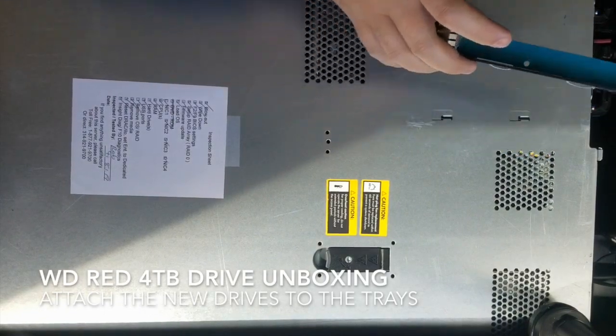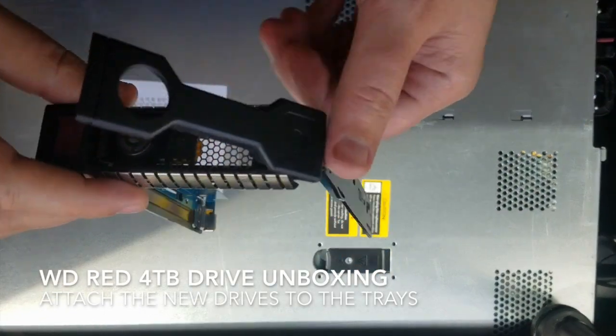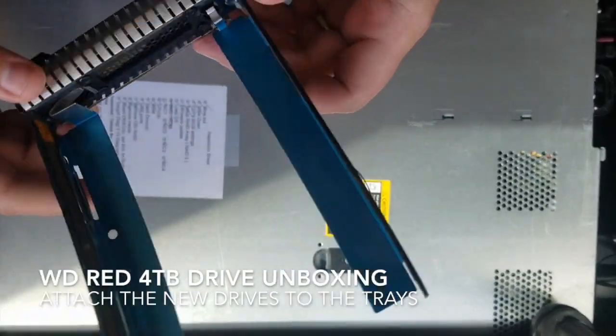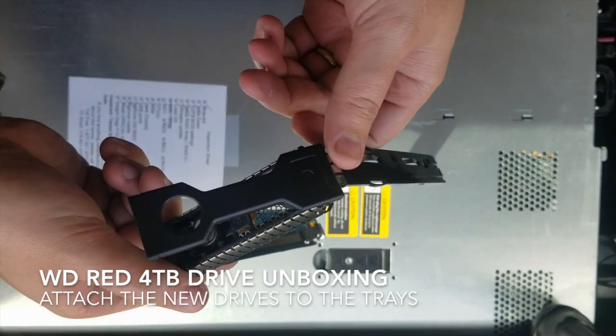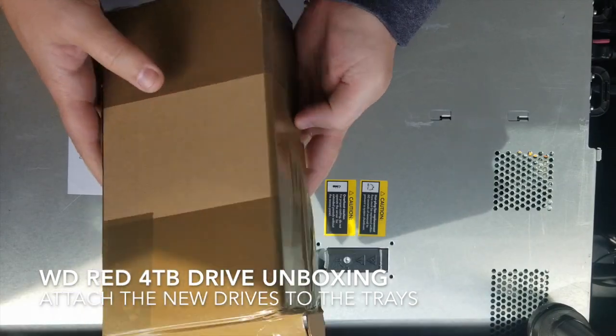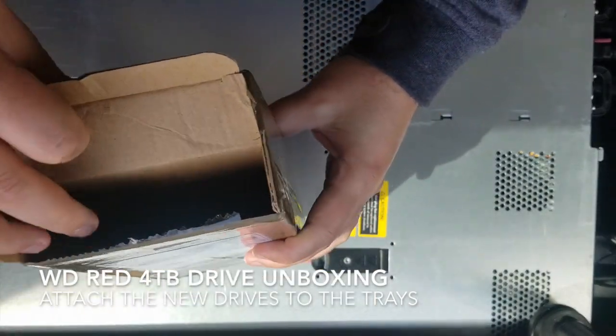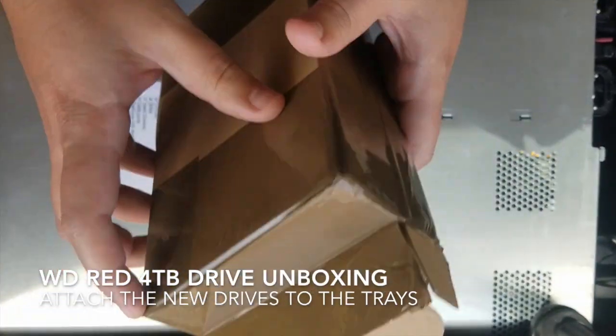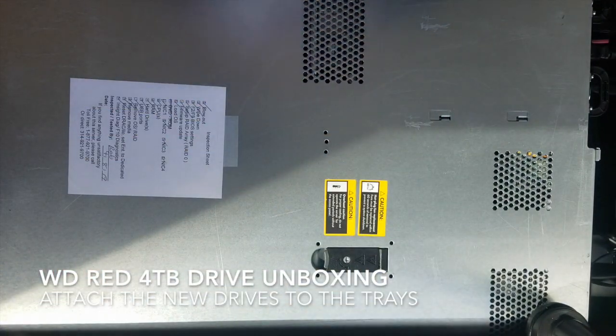Good morning everybody. We're going to put together our drive trays with our drives, but we're going to open up one from scratch. This is one that I opened up earlier, so I'll show you how I got it right out of the gate in the mail. I open up the first one — I can put two in each, so this is it.